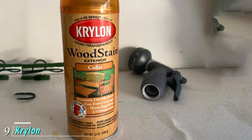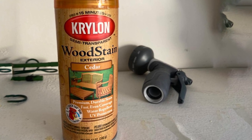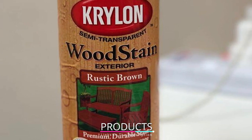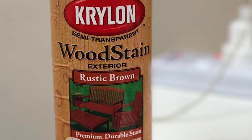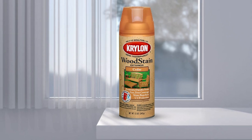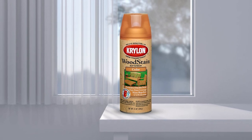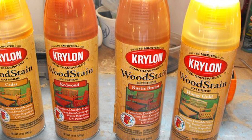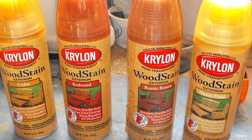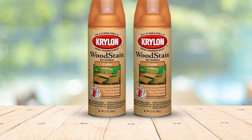Next, at number nine, we have Krylon K3601001 Exterior Semi-Transparent Wood Stain. This inexpensive 12-ounce fence stain is a great option for touching up worn or faded portions of a fence without having to invest in an entire bucket. The small spray can is useful for staining small repairs and comes in five color options. The semi-transparent formula includes a built-in sealant to protect wood from rain, sleet, snow, and UV radiation. It's easy to apply with its spray nozzle and takes just 15 minutes to dry to the touch, though it can take up to 24 hours to fully cure.